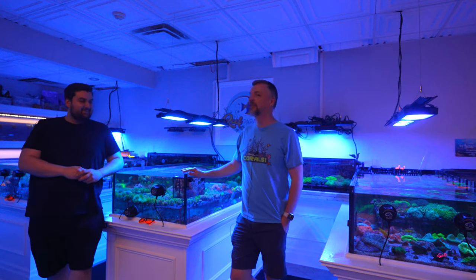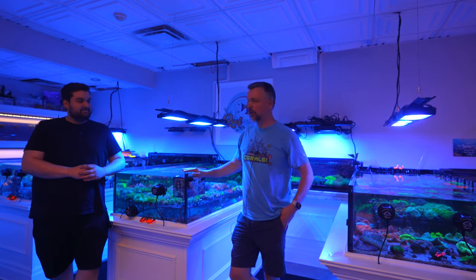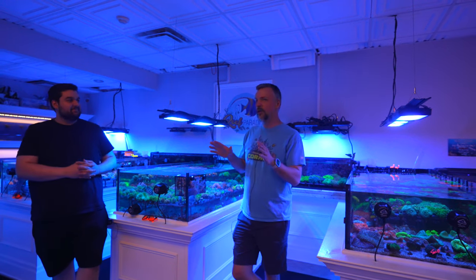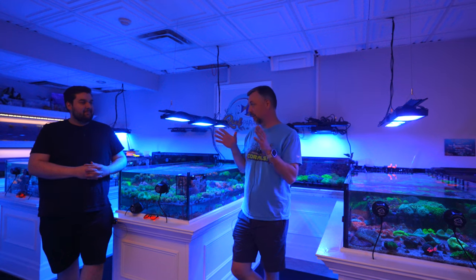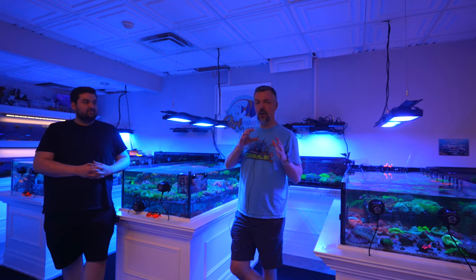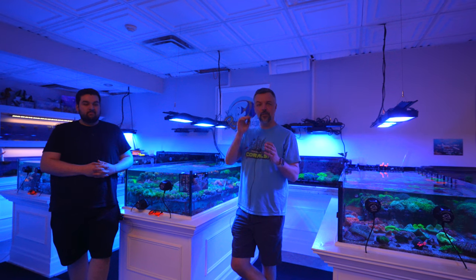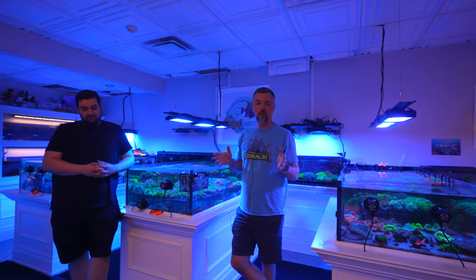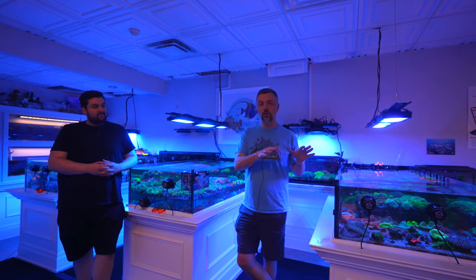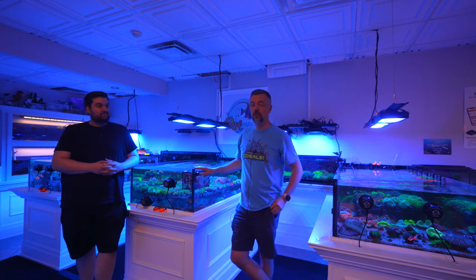Hey everyone! In today's video we came in to talk about coral coloration. I've been on this quest to talk to many different people and experts about what it takes to bring out the color in coral and get it to the A or A-plus level. Today I want to ask questions about your experience and cover not only acropora but also euphyllia and a whole bunch of other corals.